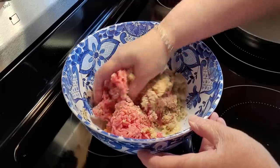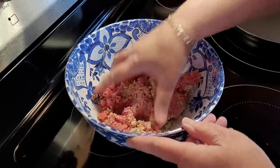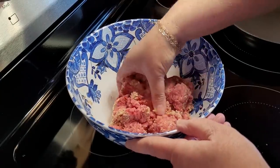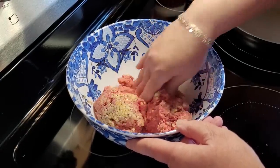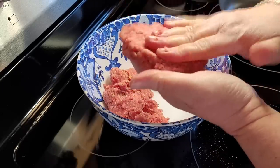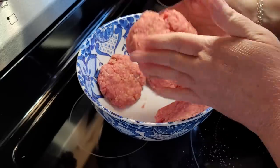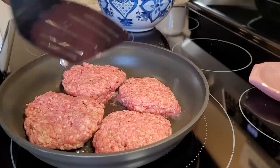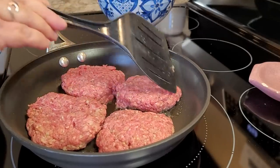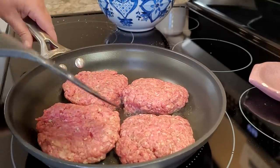Just gently combine all this together. I'm patting mine out into four patties roughly the same size. It's not 100% necessary to brown your patties, but if I have time I really like to do it — I think it gives a beautiful flavor and helps the patties stay together better in the crock pot. There have been many days I've let this cook all day; back when I worked outside the home I'd put it on early in the morning.